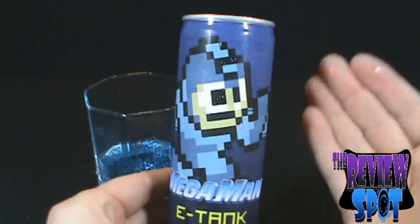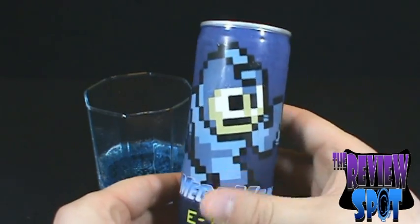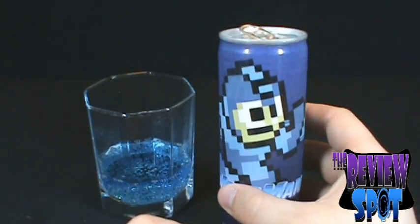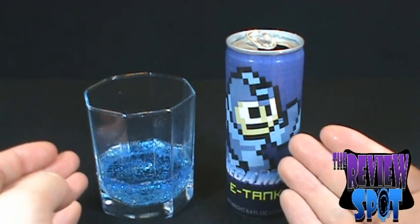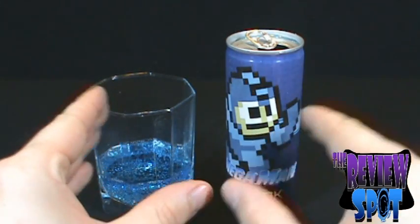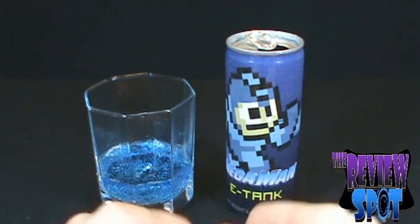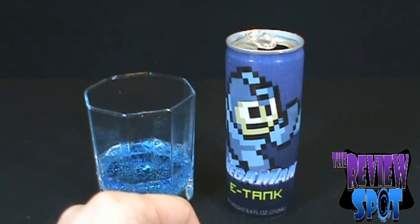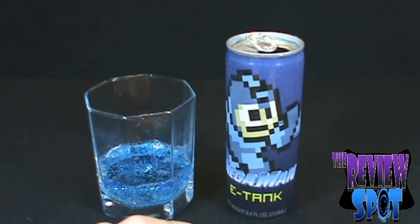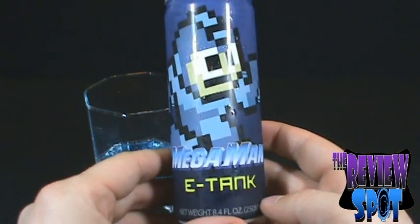What is it? What's inside? It's blue raspberry, guys. It is blue raspberry. That just made my day. It's remarkable what little things can do to make my day, but this made my day. It's delicious — it's like a blue icy. I got a little bit of condensation on poor Mega Man's eyes, but that's delicious. It's the Mega Man E-Tank energy drink.